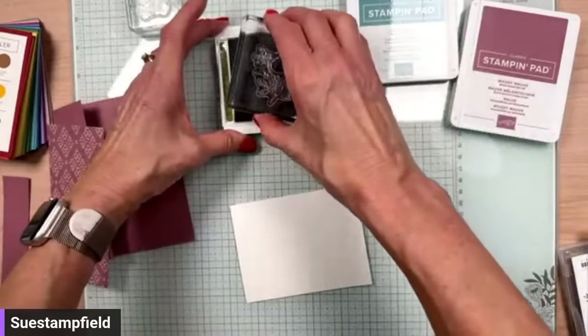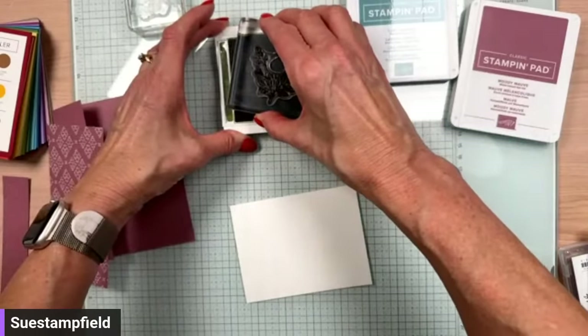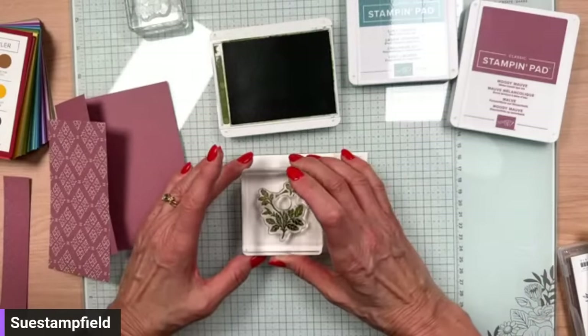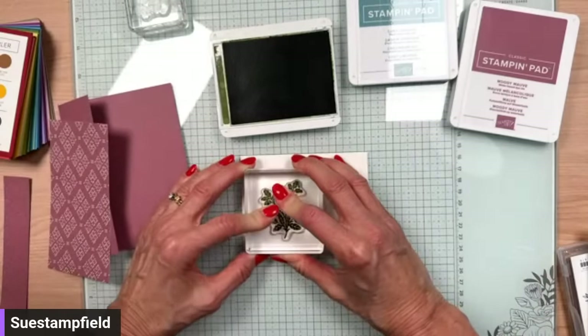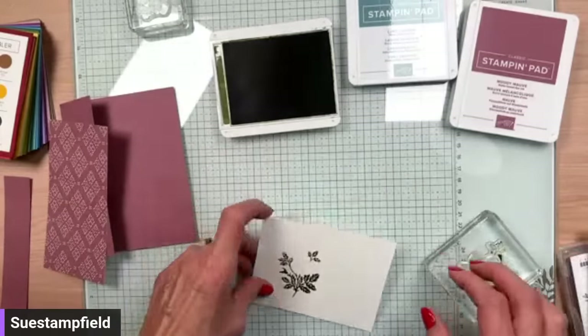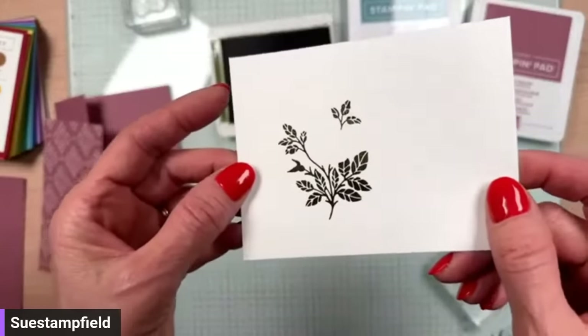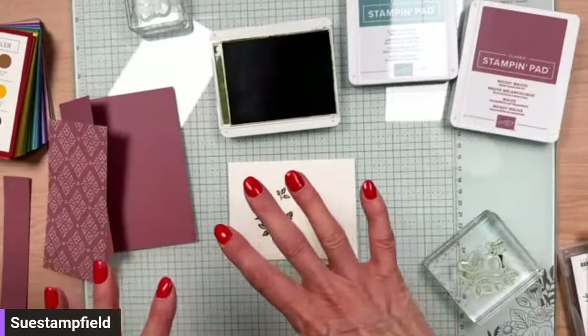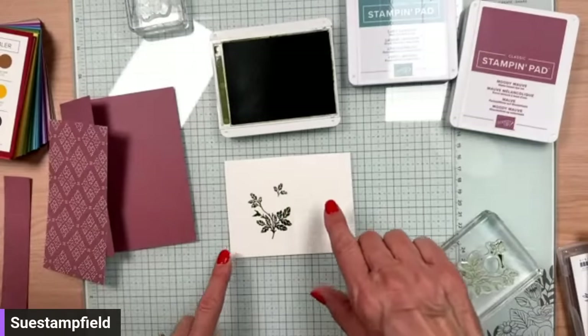Stamping on the glass mat for the first time — let's see how it does. Look at that nice, crisp, clean image! I didn't use the foam cushion at all but I still got a really good image. I'm going to try what this would look like stamped off. Oh, it's pretty — it's almost like Soft Sea Foam. That's really pretty too. Might have to try it both ways.